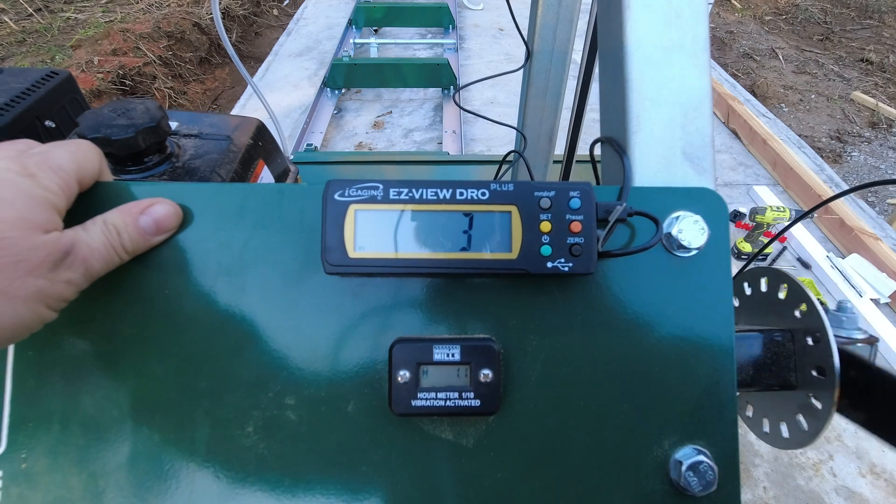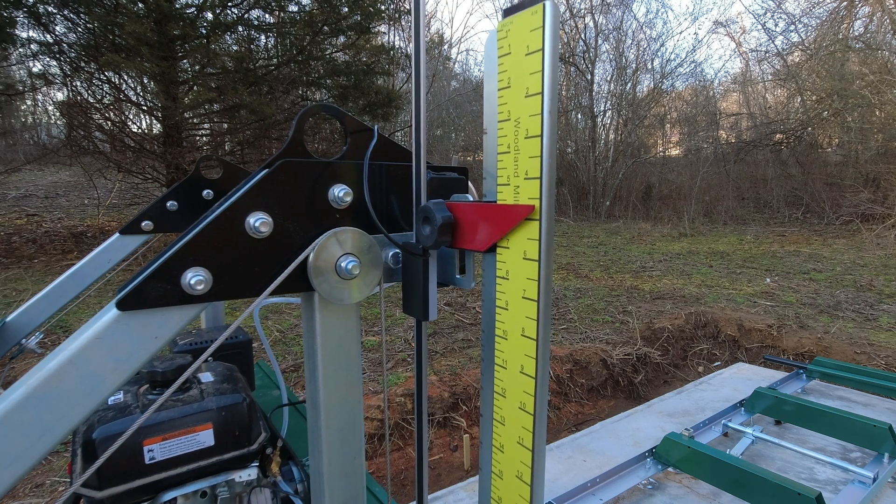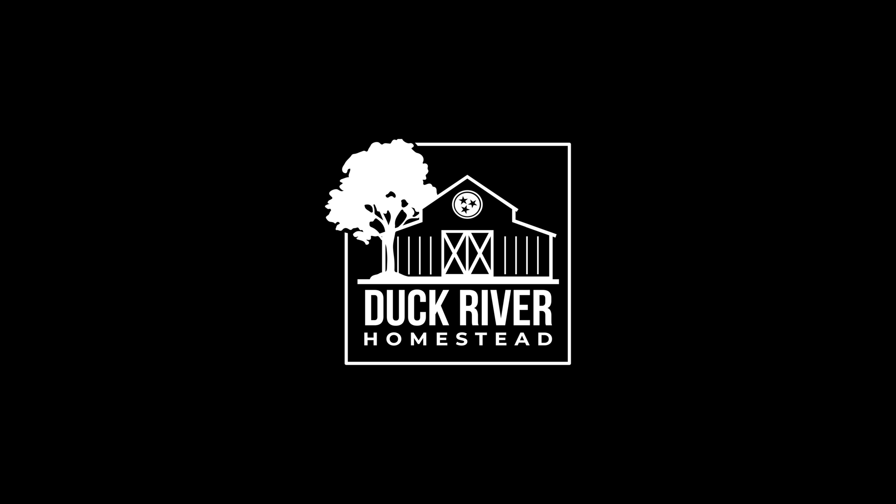We now have a digital readout for the sawmill head. It was a very productive day. I was able to get the DRO digital readout connected and set up. I need to tie it off with wire ties and lube the poles for the saw head because it's squeaking like crazy. We've got a lot of stuff coming up — we will be finishing up the foundation for the utility shed, starting to build the utility shed, running power and water to it. That's coming up very shortly, so keep on watching. Thanks so much. We'll see you next time. Bye.